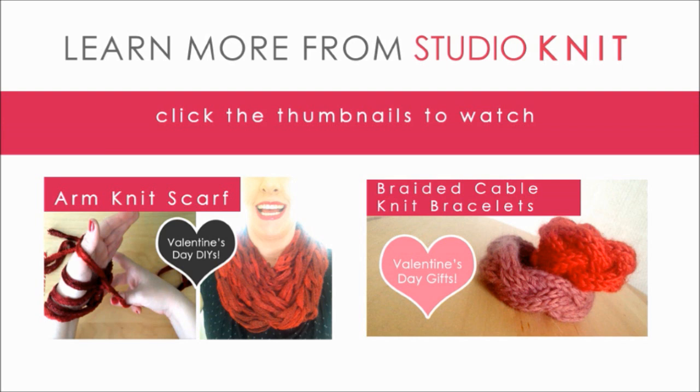Please check out my other accessory videos on how to arm knit an infinity scarf and make a cable bracelet. This is a new channel, so please like, subscribe, and comment. Find me on Pinterest, Facebook, Instagram, and Twitter.